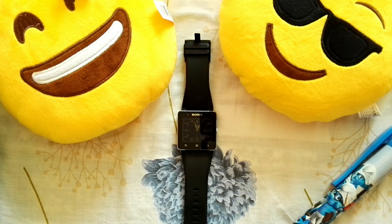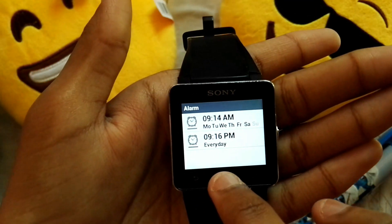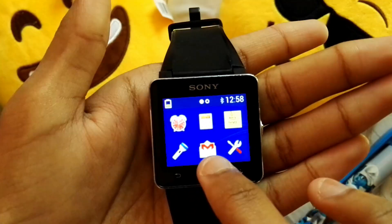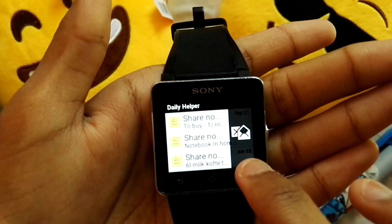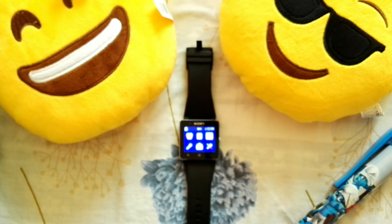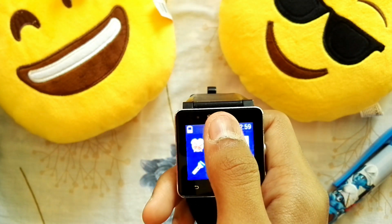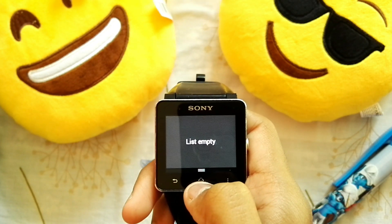Unlike smartwatches such as the Samsung Galaxy Gear S3 or Gear S2, this smartwatch is not controlled by gestures. As you can see, it has three buttons at the bottom like an Android phone — the back, home, and settings buttons. These are really responsive and I had no problems with them. When you're on the home screen and swipe from the top, it gives you access to the notification bar, just like on an Android smartphone.